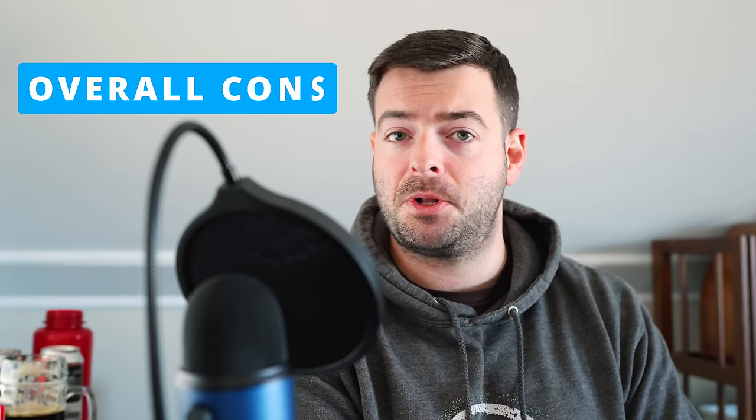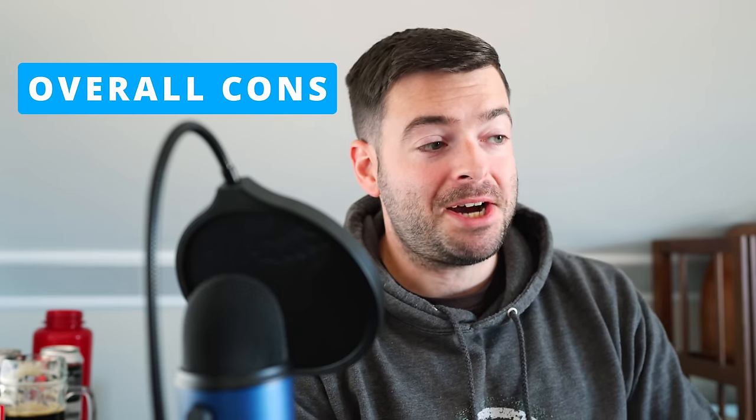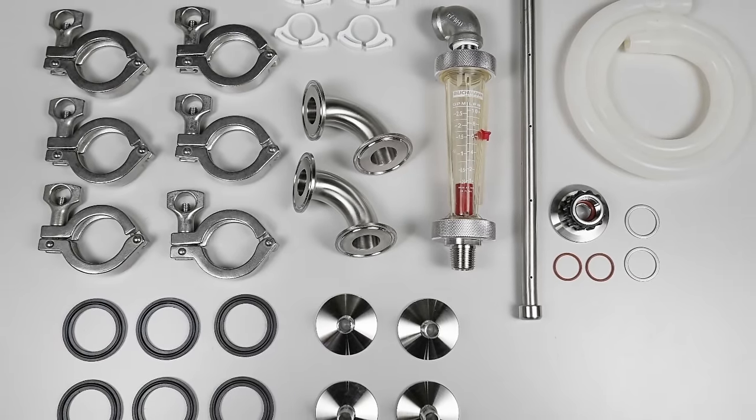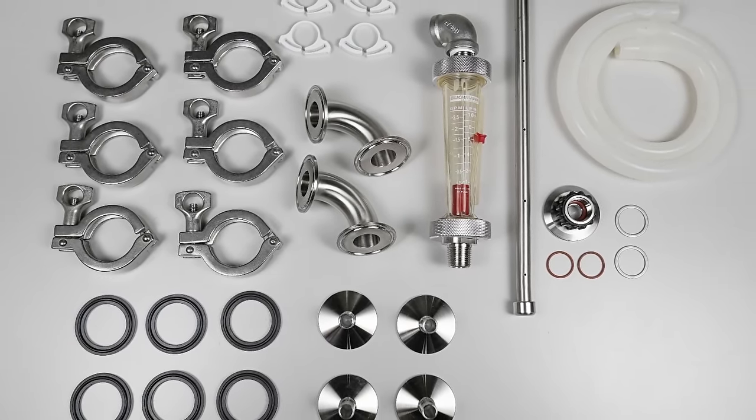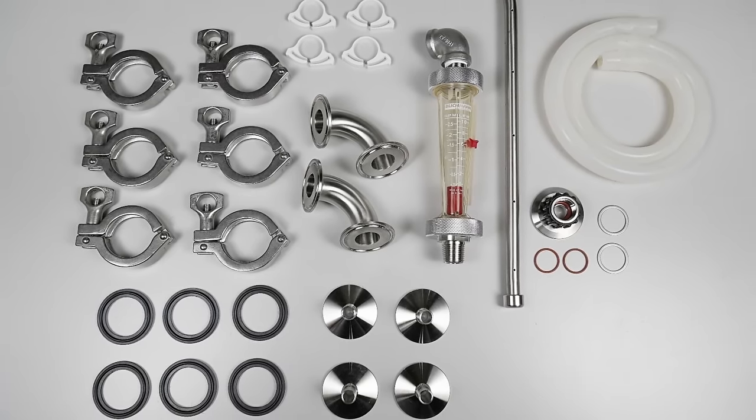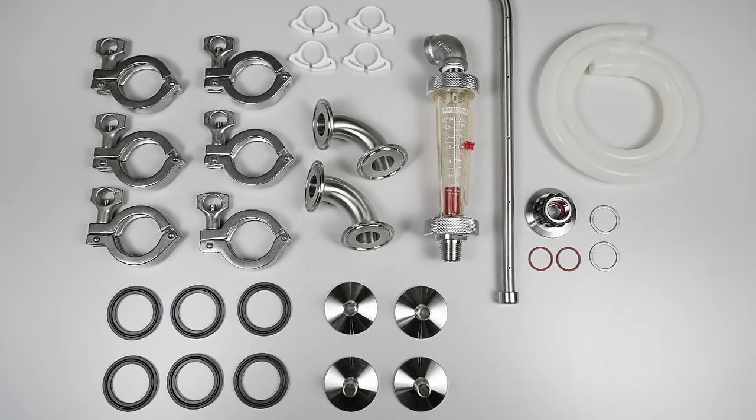Now let's move on to the cons, because this system is certainly not without them. Firstly, because it has so many cool features and that tri-clamp configuration — holy crap, there's a lot of parts to take apart and clean individually after every brew day. It is such a pain to take everything apart. You can CIP it and recirculate PBW, but every so often you're still going to have to take every single tri-clamp joint off, every gasket out, clean all of those, circulate through the recirculation manifold, take off the sight glass, and clean it with a brush.